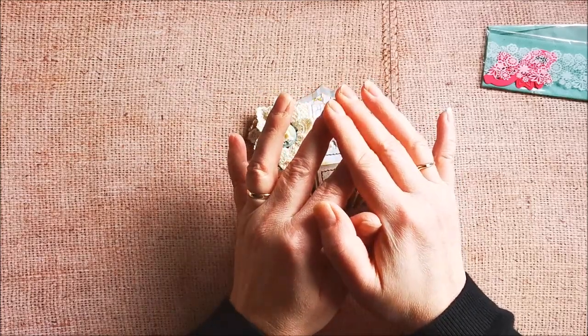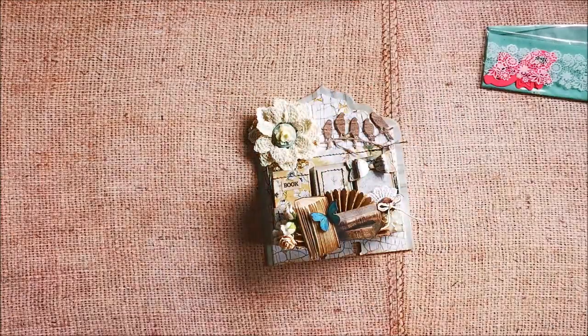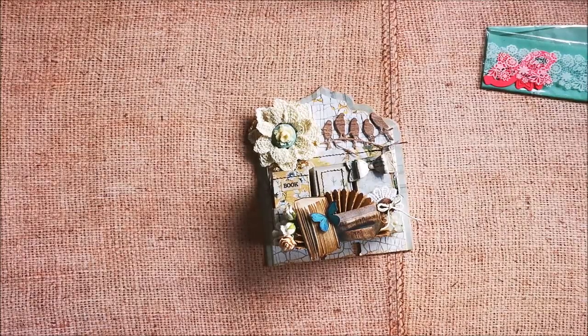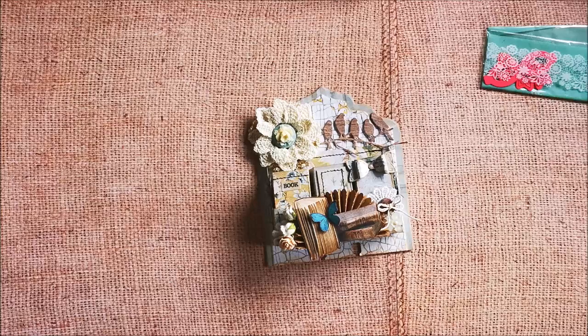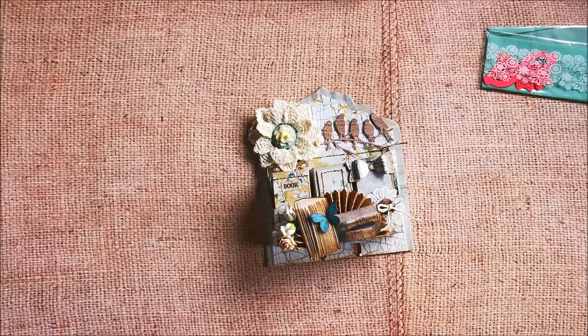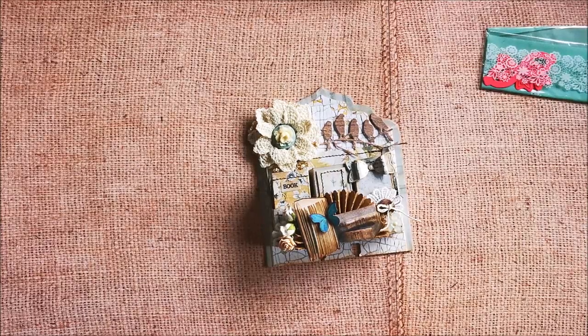The tutorial you can use to make this Memorydex mini bookshelf is from Little Pink Crofter, her channel. And I will put it also, like I said, in the description box below.